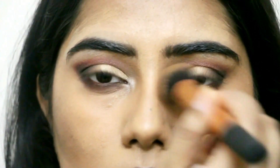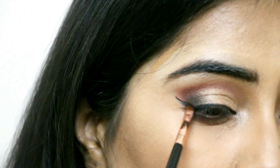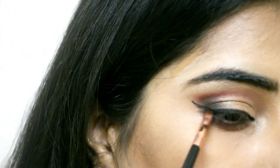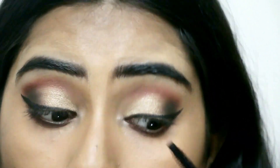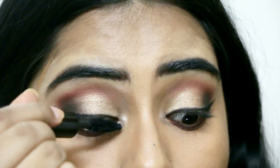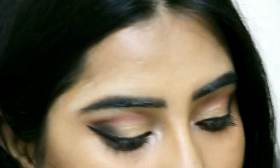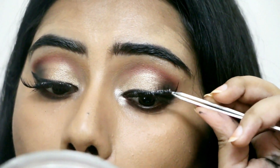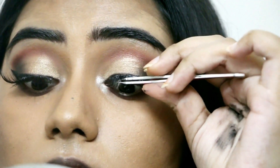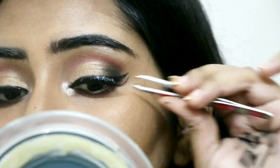I'm dipping the beauty blender in setting powder and going under my eyes to set everything. Then I'm moving on to my gel liner — the Maybelline Eye Studio Gel Liner. Middle Eastern makeup really includes the dramatic eye, so I'm going overboard, which I wouldn't normally do, but it fits today's look. For mascara I'm using the Bobbi Brown Extreme Party Mascara. I felt a little more highlight was needed so I went back with the Sin eyeshadow from Urban Decay, and of course I'm applying false lashes because Arabic and Middle Eastern makeup is not complete without the drama.